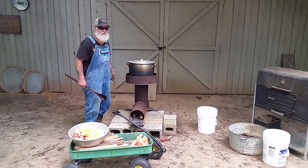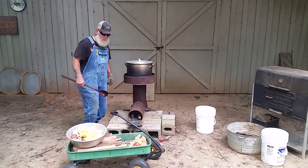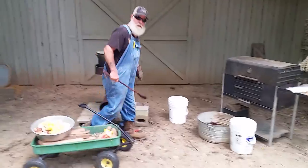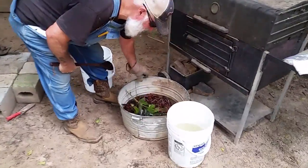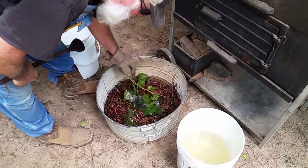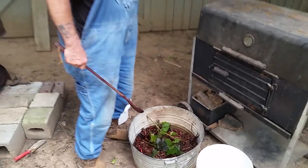Hey everybody, glad you joined us for the crawfish boil. We got about 10 pounds that my son and his friend trapped. They've been slow this year, but we still got about 10 pounds here that we're going to cook up.